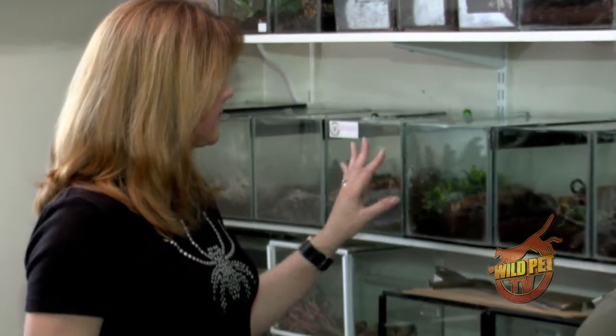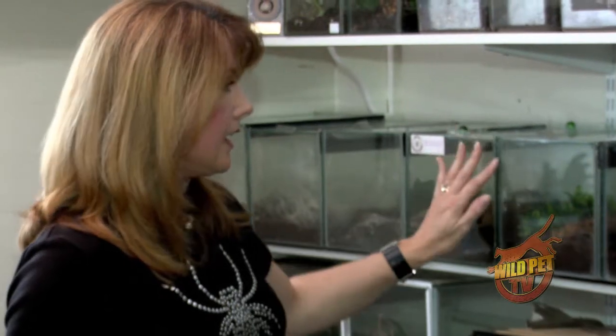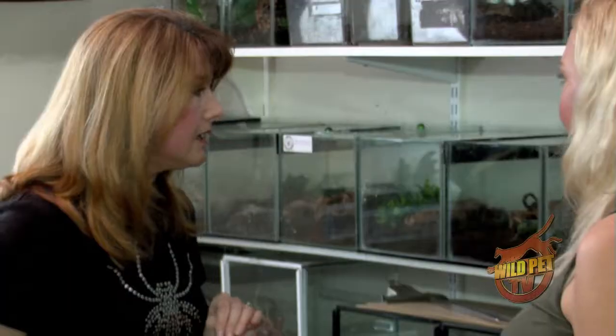Good housekeeping is the key to a beginner. What you need to do is make sure your tanks are moist. Spiders have a problem with molting if they're too dry. As you can see, this tank has got some moisture on the outside. When the spider has molted, you see this one is stretching — he'll stretch like that for a few weeks.